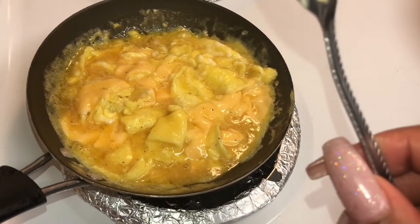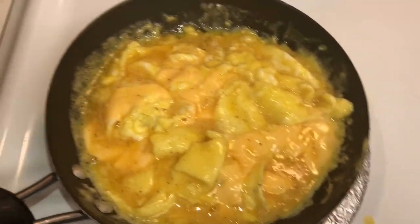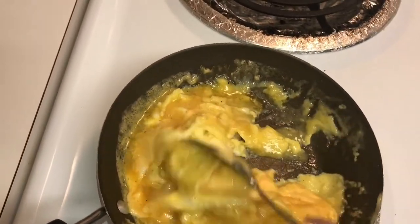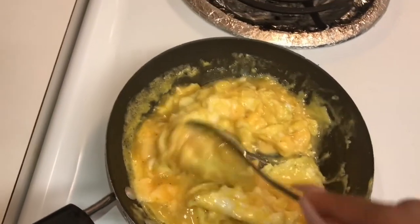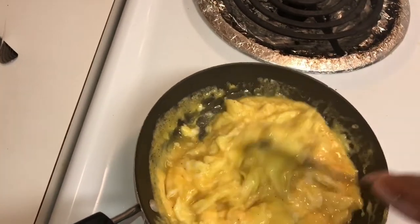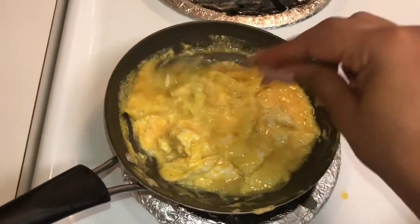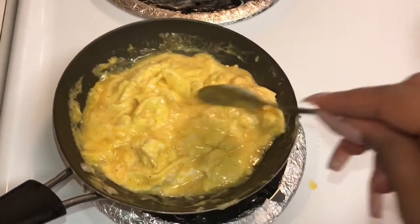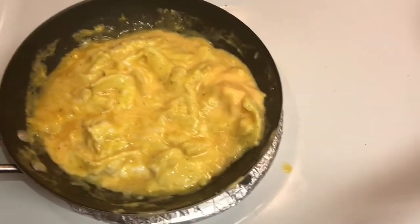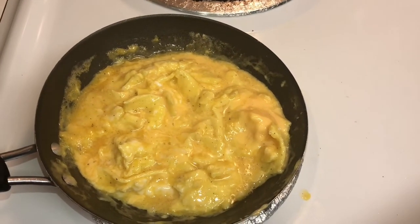I like to really watch my eggs because they burn really easily. I just keep an eye on them and keep flipping them when I feel like they're ready. I really don't like burnt eggs.